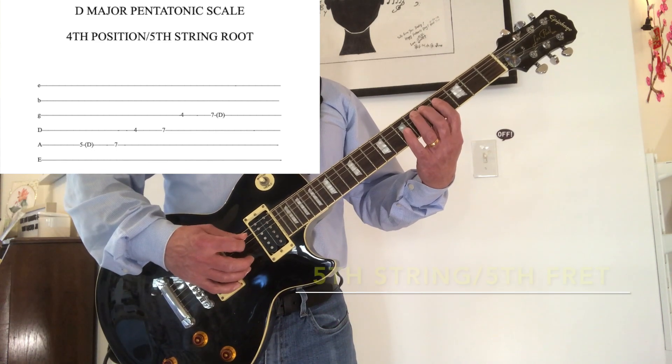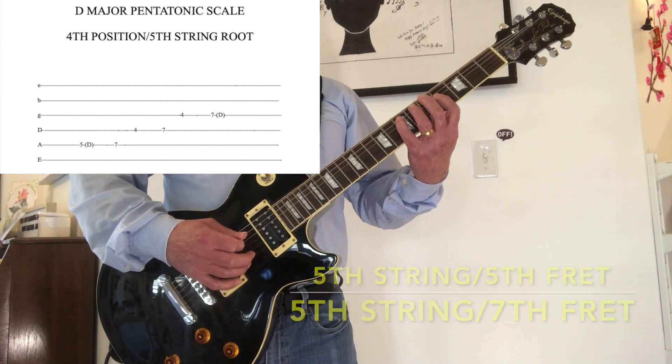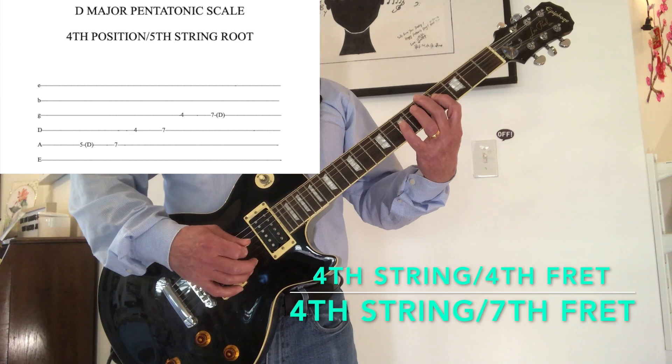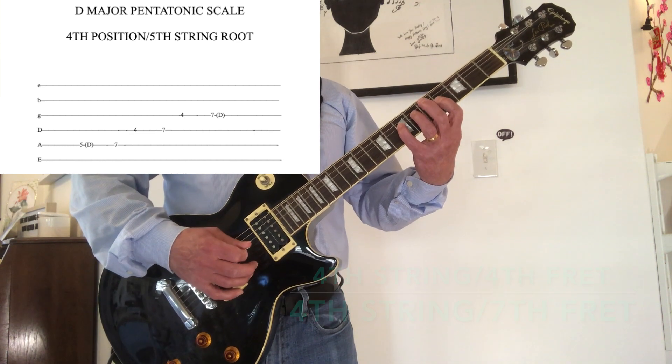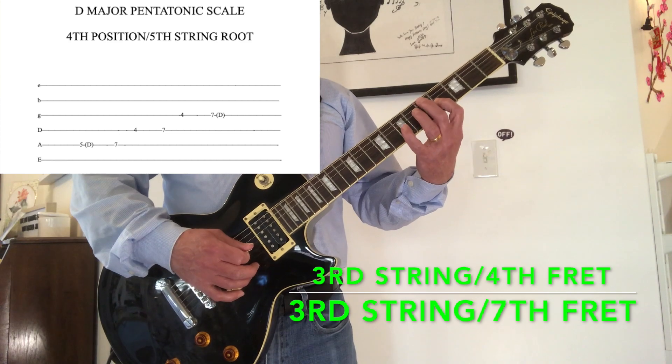5th string, 5th fret. 5th string, 7th fret. 4th string, 4th fret. 4th string, 7th fret. 5th fret, 3rd string, 4th fret. 3rd string, 7th fret.